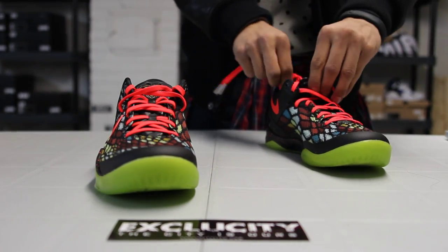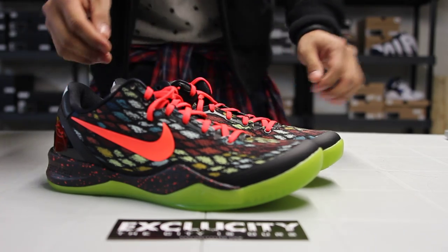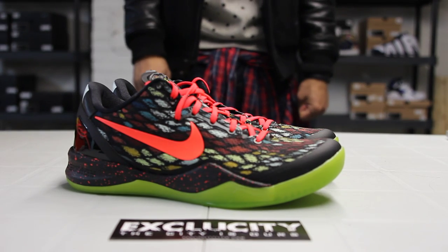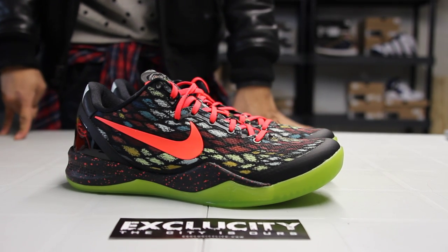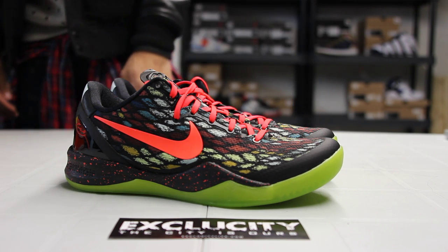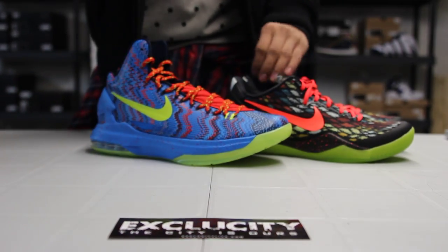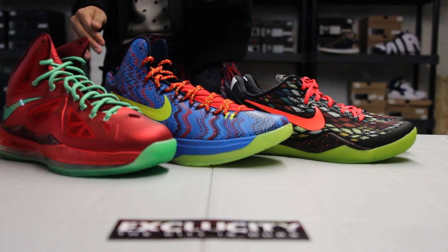These shoes will be available at both Exocity locations on December 26th. For more info, contact us at 514-846-8887. Check us out downtown at 1326 Notre Dame West, or in the West Island at 4870 René Amard Pierfonds — number 514-626-4434. Check out our website at www.exocitylife.com. Not only the Kobes, but the Christmas KDs and the whole LeBron Christmas pack will also be available at Exocity on December 26th.